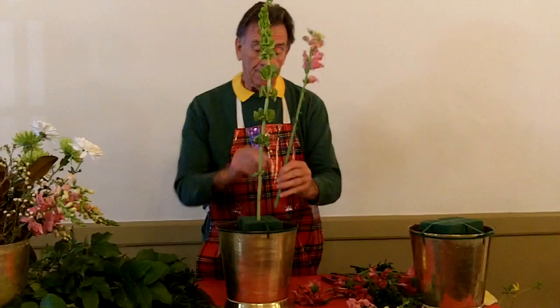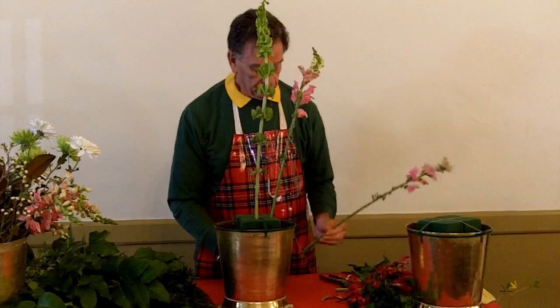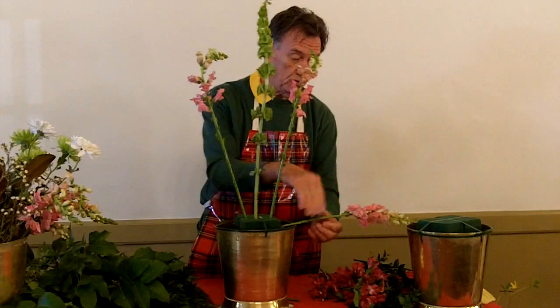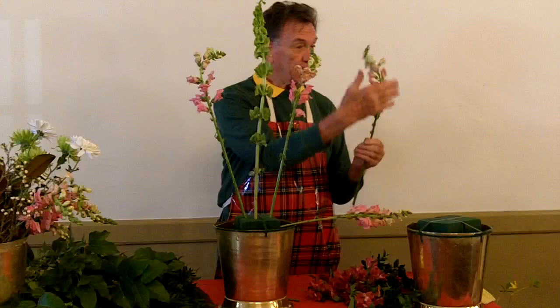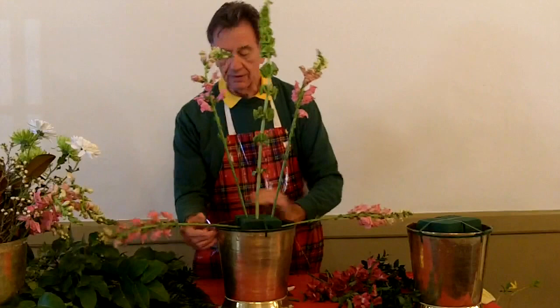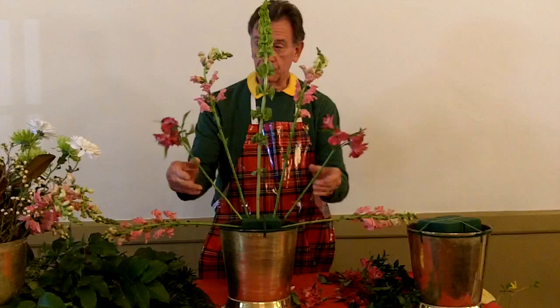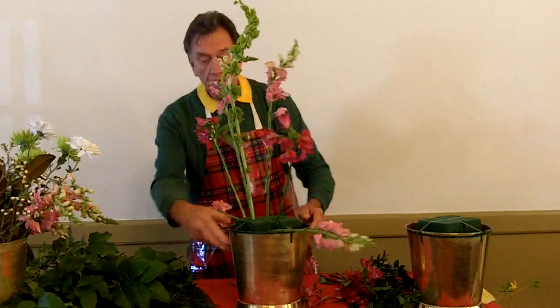When I'm making a fan arrangement for a church I work on a seven-point system. You want to get your first flower in, then two more — that's one, two, three. Then number four, placed a little to the back. A snapdragon has a back and a front — the back is not as pretty. Then this one goes this way; we'll use alstroemeria for points five and six. Turn around and you can see: one, two, three, four, five, six, seven.